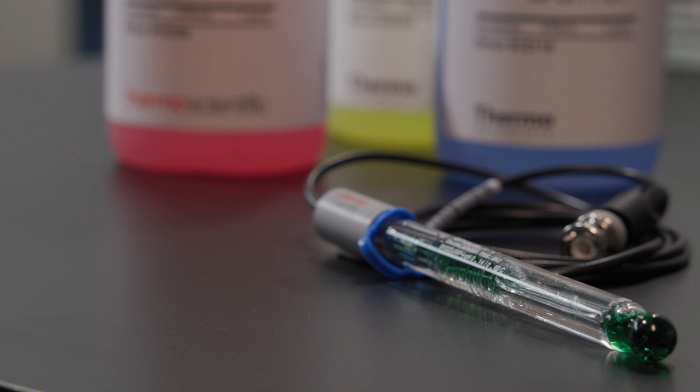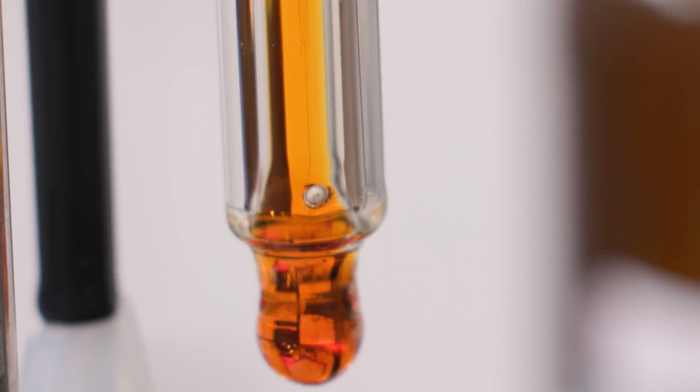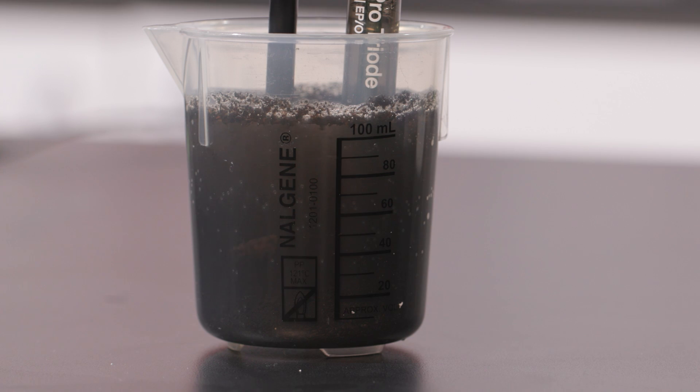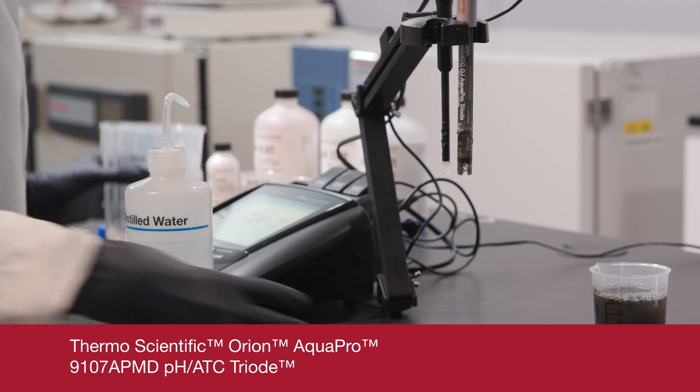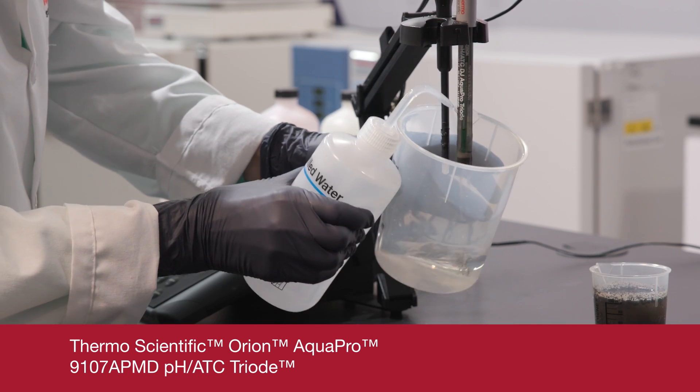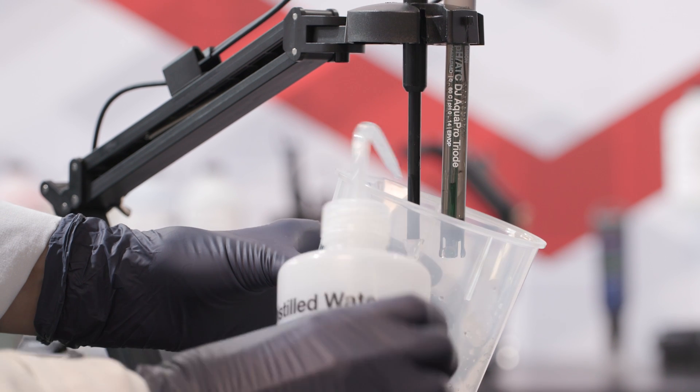Samples containing particulates can be problematic for certain electrodes. For example, glass electrodes with porous ceramic reference junctions can be blocked by particulates. This disrupts the reference signal and can lead to unstable readings. Epoxy electrodes with wick junctions can be affected too — yet another reason to make an informed pH electrode purchase. This can be solved with an open, capillary, renewable, or flushable junction electrode, which resists blockage and allows particulates to be flushed or rinsed away.